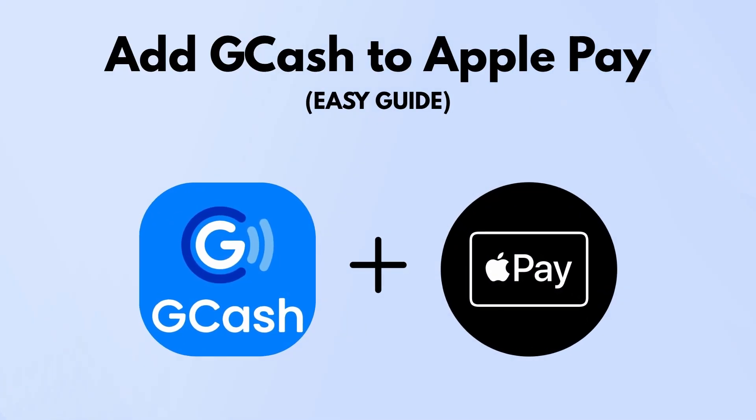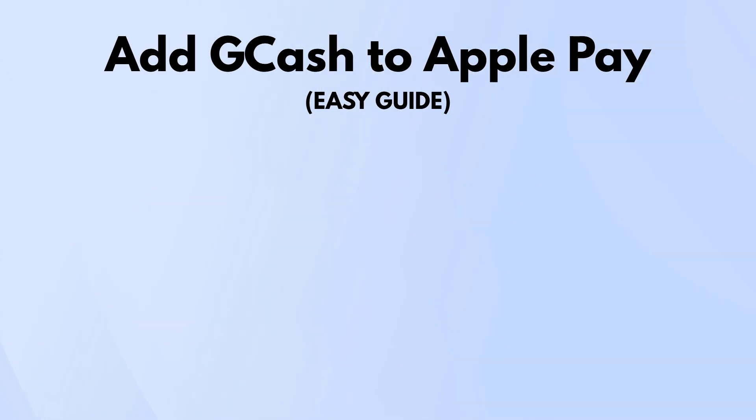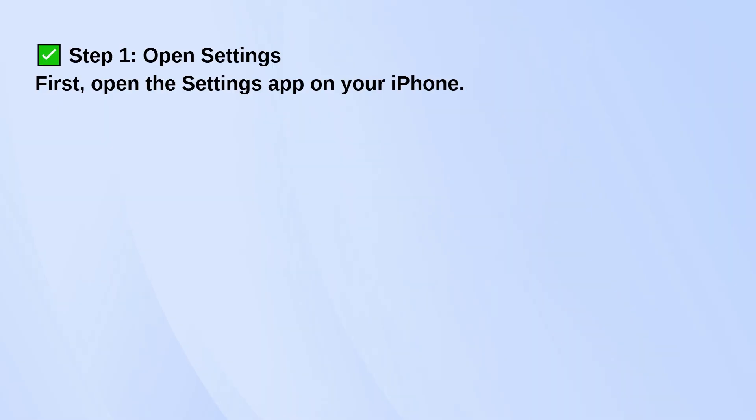Here's how you can add GCash to Apple Pay. It's a straightforward process, but there are a couple of things to keep in mind, especially if GCash isn't showing up for you.